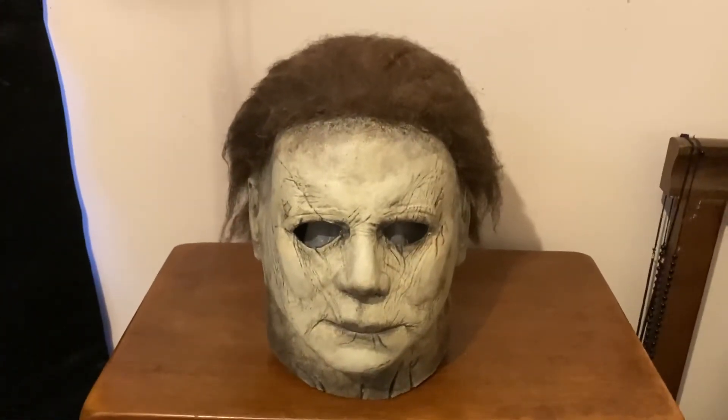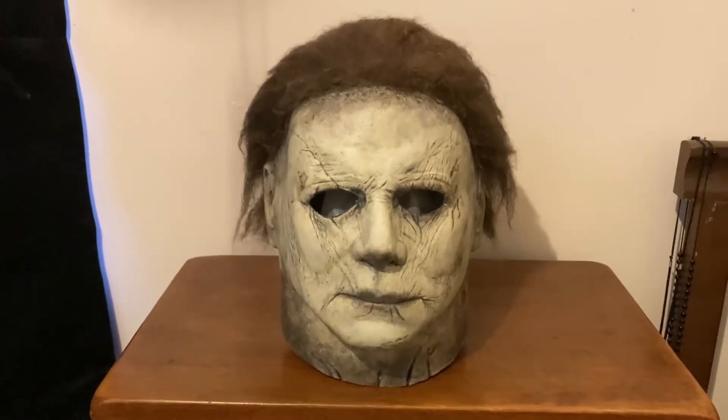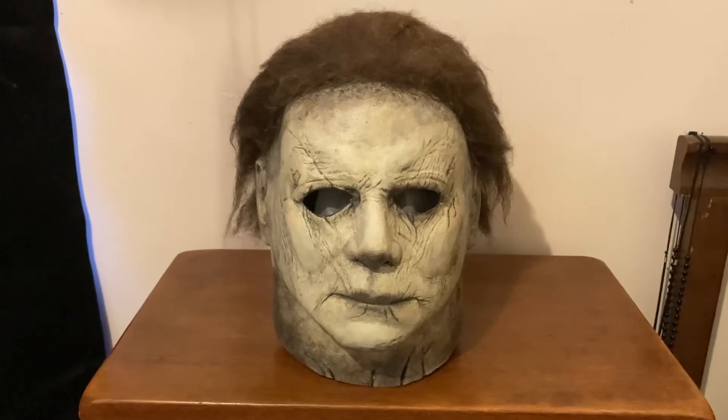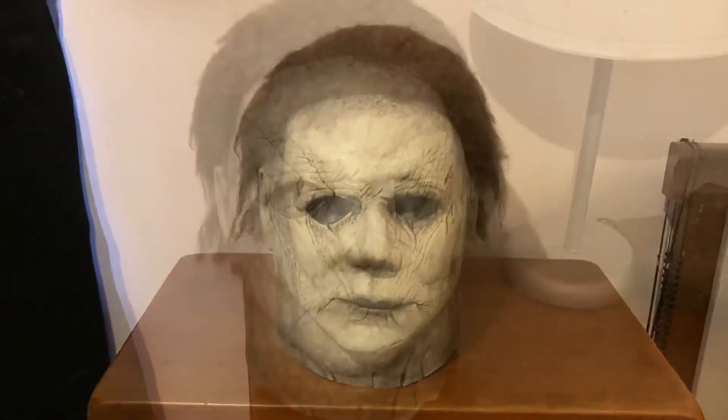I'll leave you here with a slideshow of a few different shots and angles and different lighting that I've used on this mask, and a few costume shots too. And by the way, I have never worn this mask to my bare skin on my face or my mouth — I've only worn it with a second skin mask.